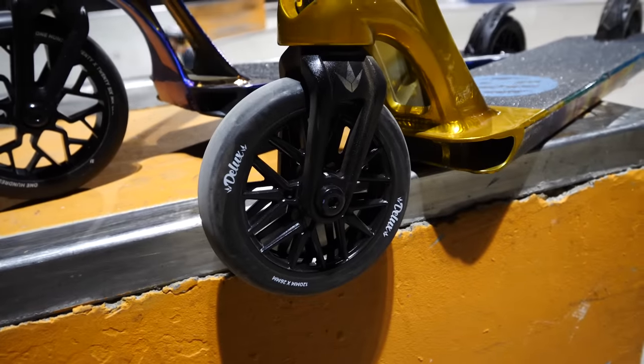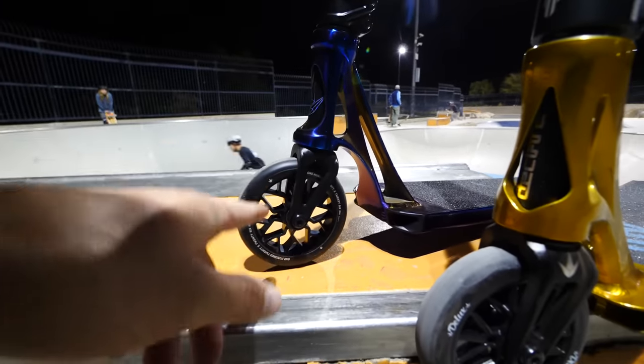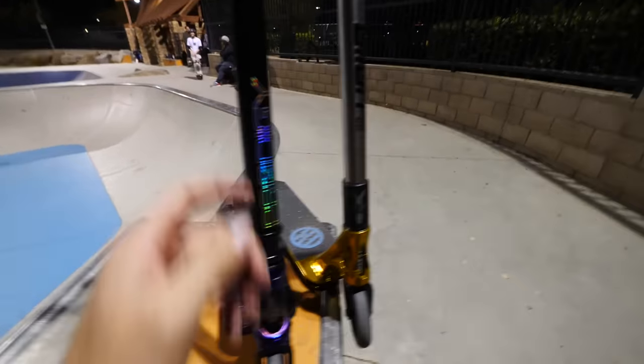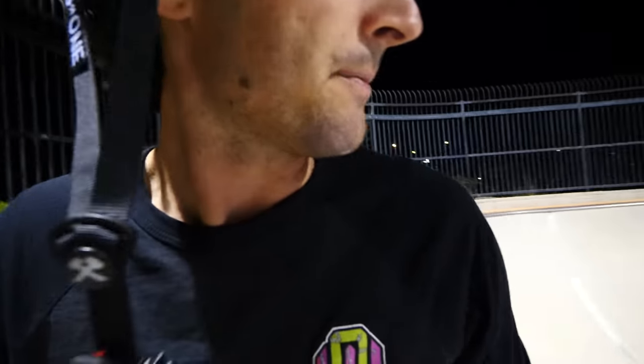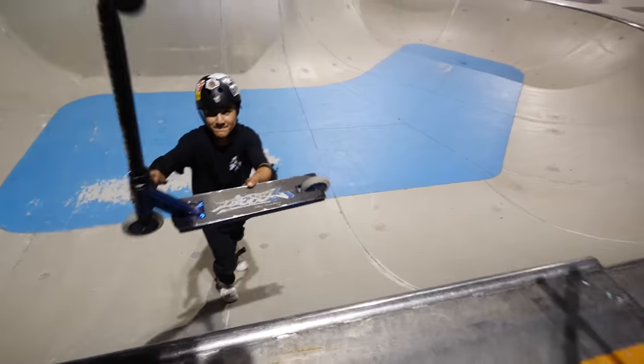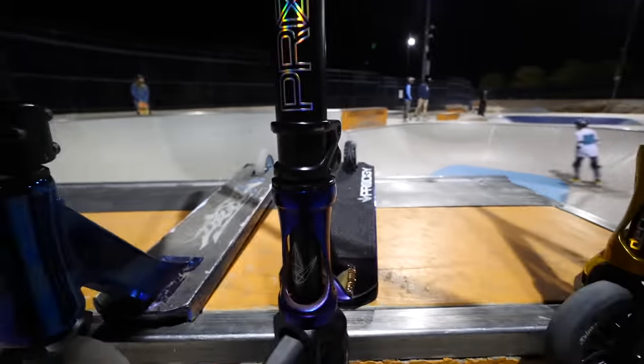I am currently riding the Deluxe wheels — very, very nice wheels I've ridden for quite a while, pretty much ever since they released them. I like the matte urethane. So we basically have the exact same urethane with a different core, super lightweight as well. Another new feature of the scooter — the headset cap. It's a little bit different than what you're used to seeing; it's not a conventional cap. Jacob is letting us use his scooter to compare — this is a conventional headset cap, and this is the Prodigy X.